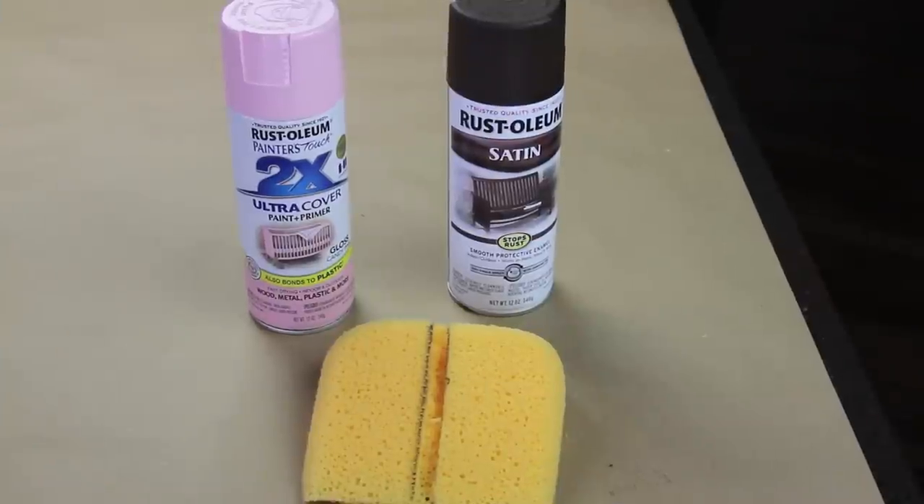This next step I couldn't show you, but you're going to take your spray paint and go out to your garage and give a couple of generous coats of paint so that your sponge now looks like nice moist cake.